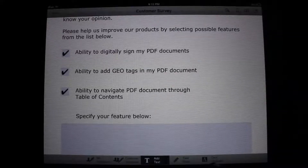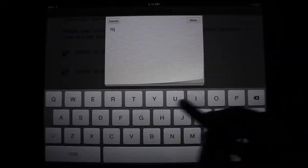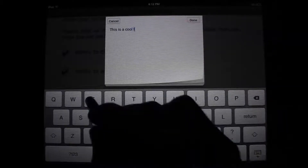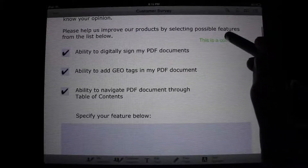Essentially, PDF Forms gives you complete freedom with what you can do with your PDFs. For anyone that works with PDF files on a regular basis, this is absolutely a must. As you can see, it is extremely easy to fill out forms, check off boxes, and even insert your own text.